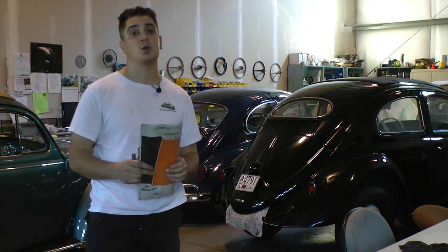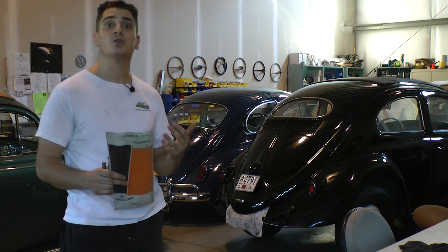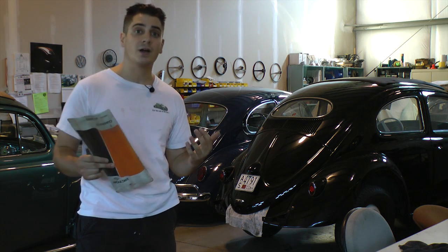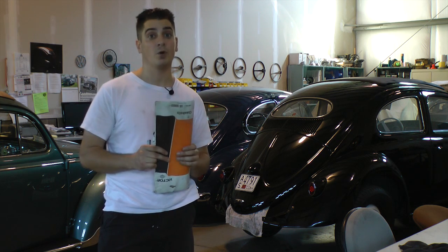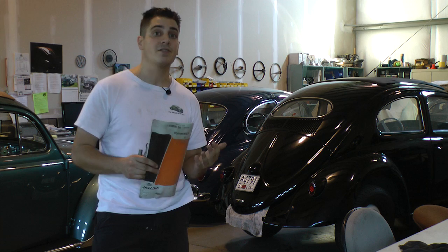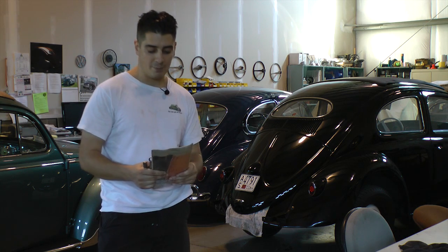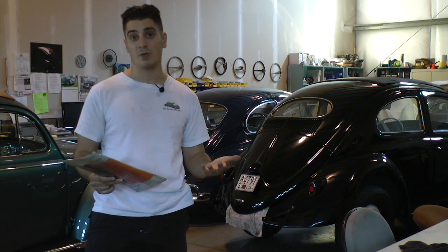If you have the 36 horsepower motor — the 1950s bugs — the manuals are telling you to adjust those at four thousandths across the board. But now they're also saying that if you rebuild those motors with new valves, go to six thousandths because they're expanding more. I've had success with five or six thousandths; four hasn't been a problem, but five is usually what I like, right in the middle. Anyway, back to the 72 bug 1600 motor, which is what most of you will be running.